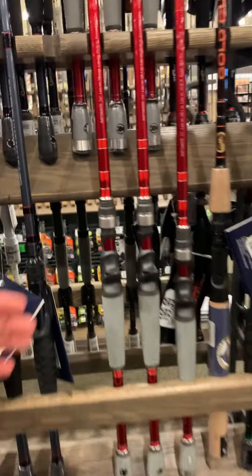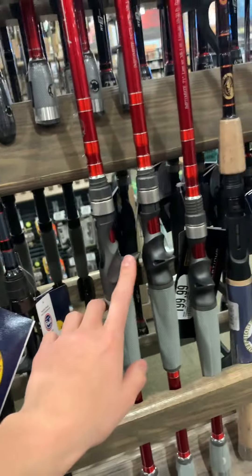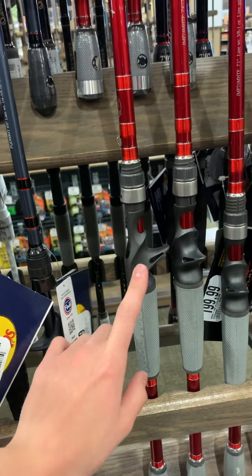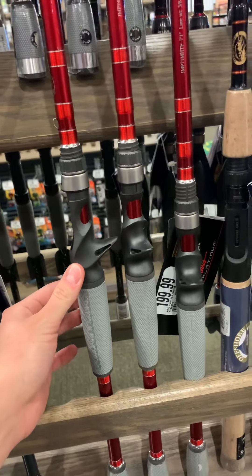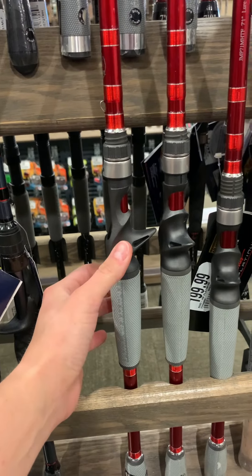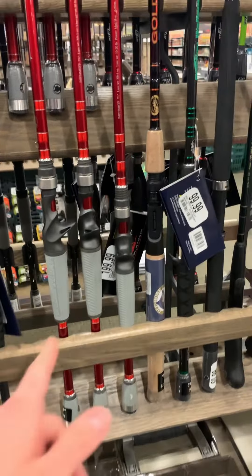One thing to keep an eye out for, unless you plan on using a baitcaster — which I do not recommend — is make sure you look for ones that don't have the trigger handle like this. These are for baitcasting reels. Predominantly we're going to be using open face spin reels or fly reels if you're using a fly reel combo, so stay away from those.